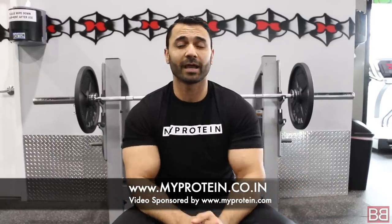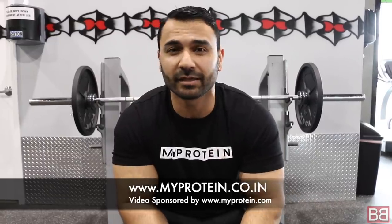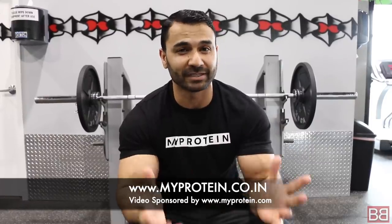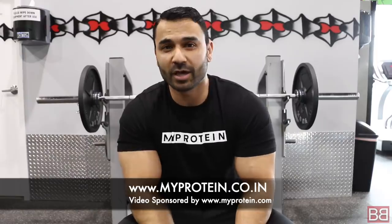This video is brought to you in collaboration with myprotein.com. If you need protein, in 2-3 days imported protein is delivered to your doorstep for 2,000 to 200 rupees. Made in the United Kingdom — if you can't get a UK visa, you can at least get UK protein!